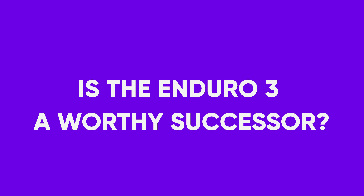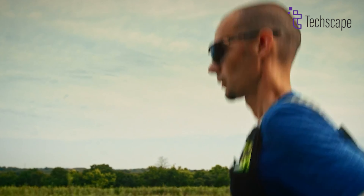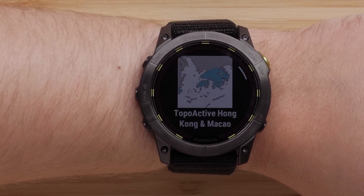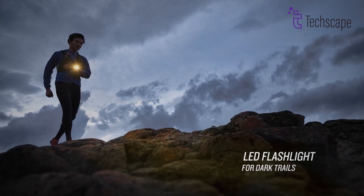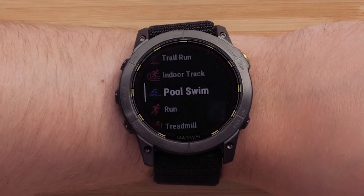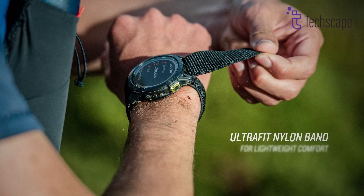Is the Enduro 3 a worthy successor? The Garmin Enduro 3 emerges as a significant upgrade to its predecessor, the Enduro 2, catering to ultra-endurance athletes and outdoor enthusiasts. The most striking improvement is the battery life, now lasting up to 320 hours in GPS mode — more than doubling the Enduro 2's capacity — addressing a crucial need for extreme endurance events and prolonged outdoor activities. The addition of ECG functionality and sport-specific strength workouts further elevates the watch's health monitoring and training capabilities. Despite maintaining a 51mm size, the Enduro 3 is lighter, improving comfort during extended wear.